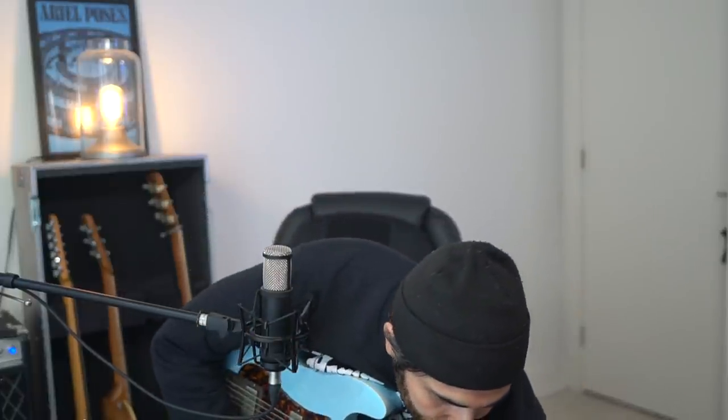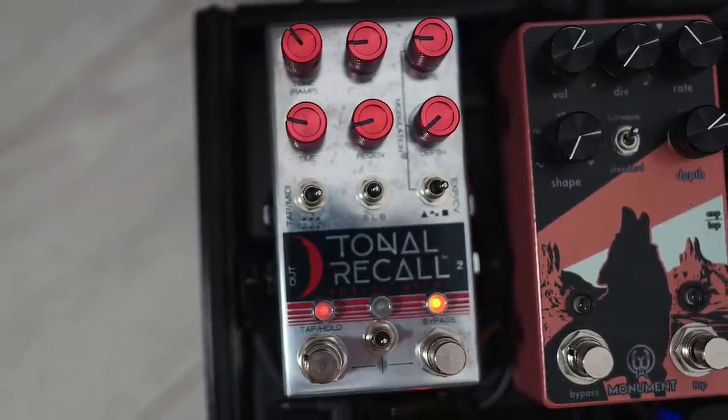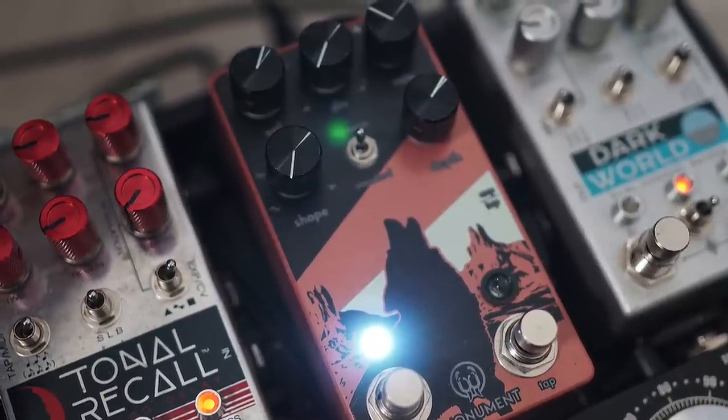[Demo] Beautiful delay — it can literally do a million things. A big sound I use a lot is tremolo. At home I have a Victoria Reverberato, which is harmonic trem and reverb, which I use on every record I do. So on Headway and How Long, any time you hear tremolo, that's always that unit. Here I've been using the Walrus Monument, which is great. [Demo]